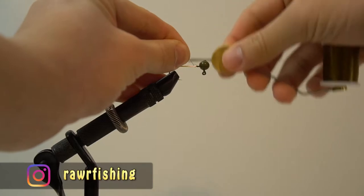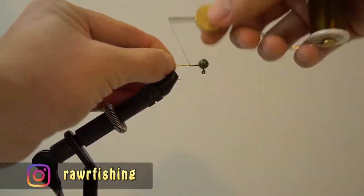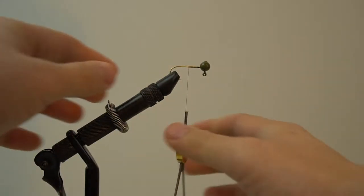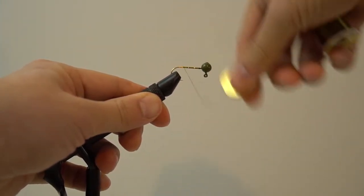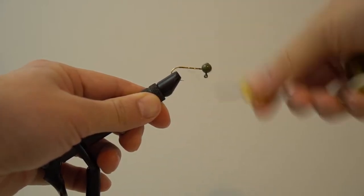I use UTC 140 thread and I like to match it to the same color as my chenille, so it's olive green. Start off by clamping your jig in position and start securing your thread from the head of the jig and go a little past the barb. Then you want to work your way back up toward the barb again.